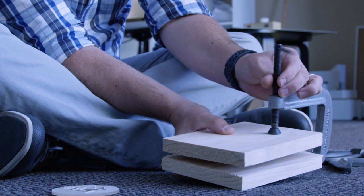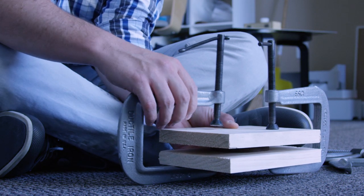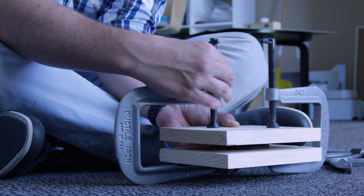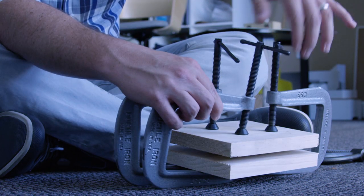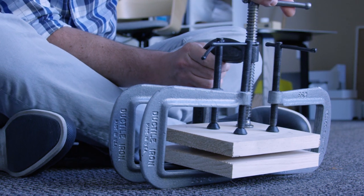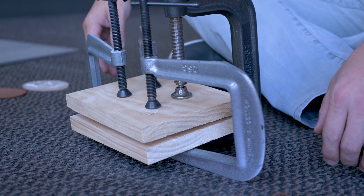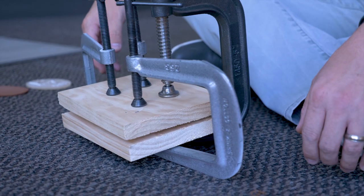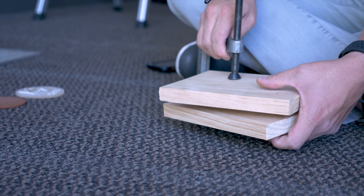You could also use a vice or a hydraulic press, or really anything that will let you apply a decent amount of pressure for a brief but sustained period of time. We'll let this sit for a few minutes just to make sure that we have a good impression, and then we'll undo our clamps and see the results.